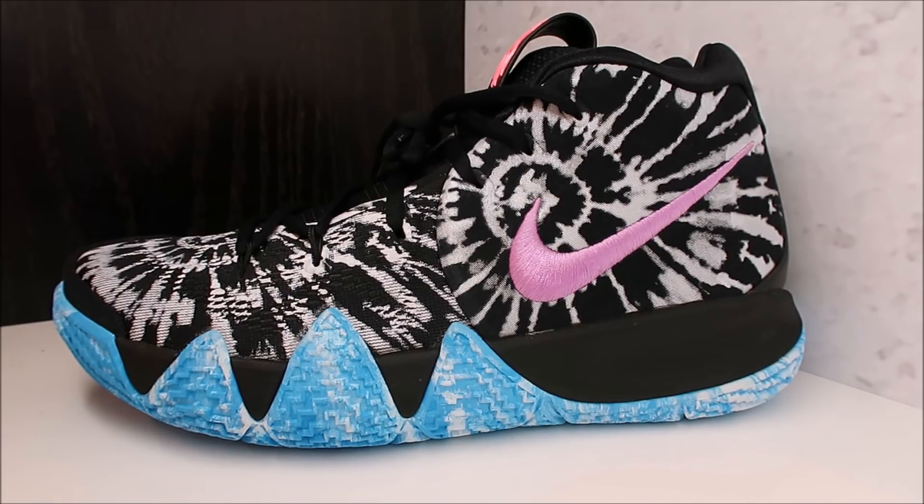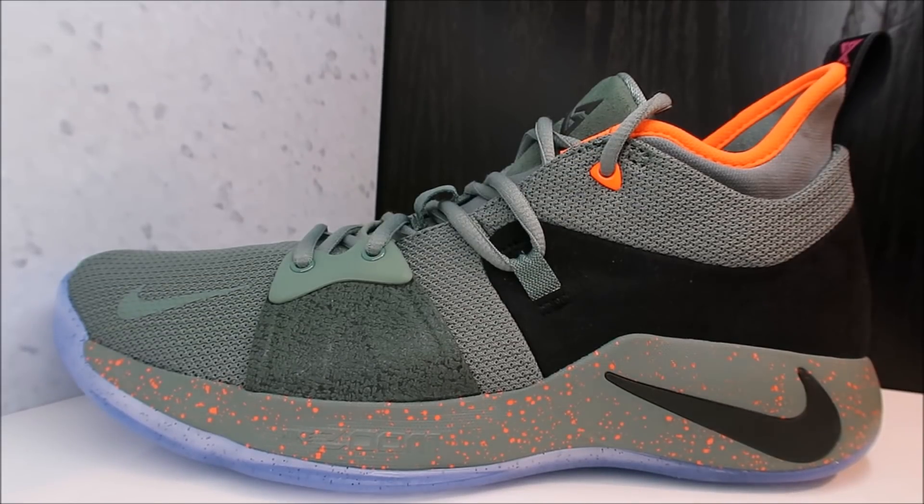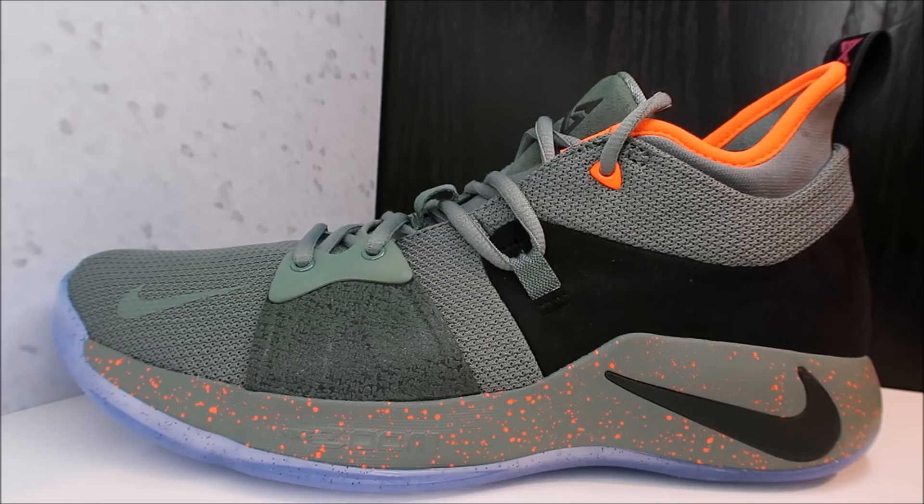Another pair that released today that I'm really digging is these Russell Westbrooks — seeing them in person for the first time and I'm highly impressed. They remind me of some retro Jordans from back in the day; let me know what you think they remind you of. Also check out these Paul Georges — let me know what you think of this colorway, it definitely has that Undefeated type of vibe. I will do a review if you guys want me to, just let me know in the comments. I need that feedback — even negative feedback, I appreciate it.